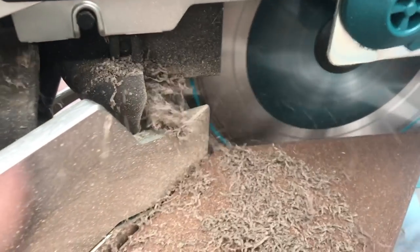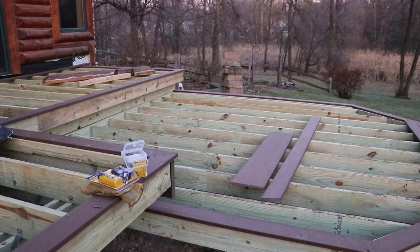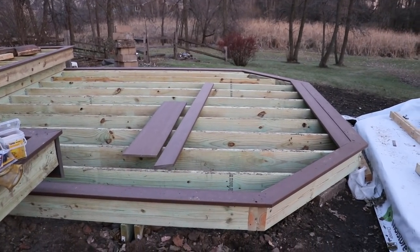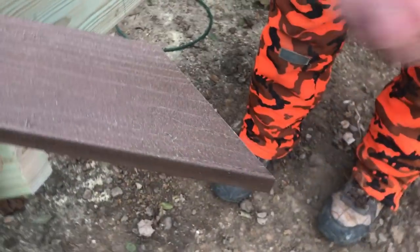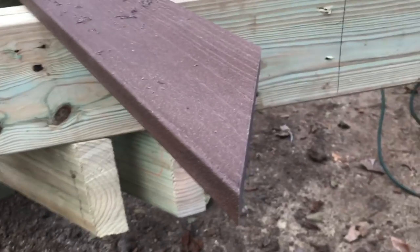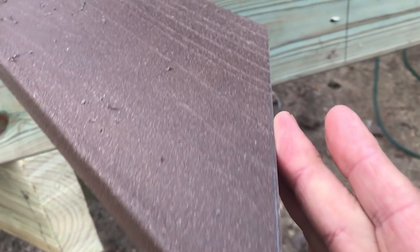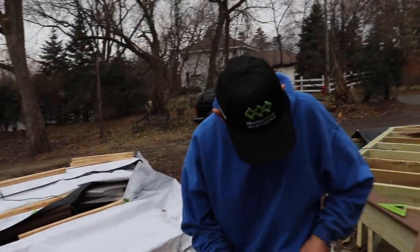So this deck is going to be picture framed, meaning the outside of the deck boards will follow the framing of the deck material, and the inside field will run differently. When you go to cut your own material, this Moisture Shield just handles like a dream — absolutely impressed with how well it cuts.